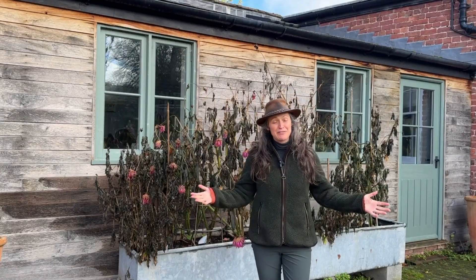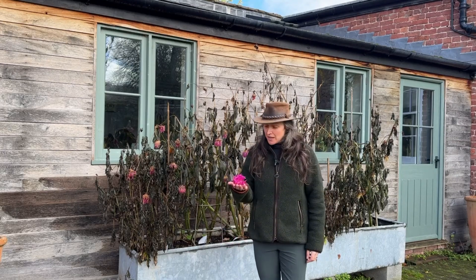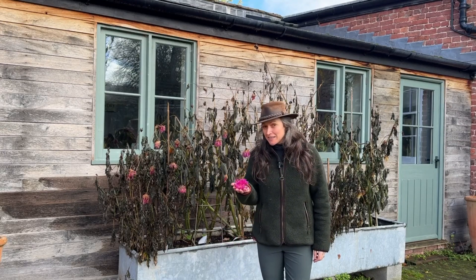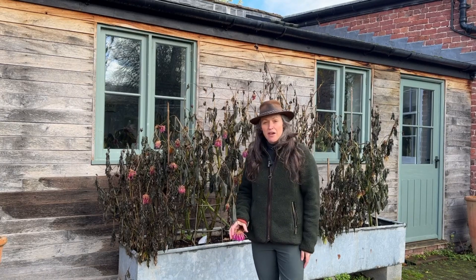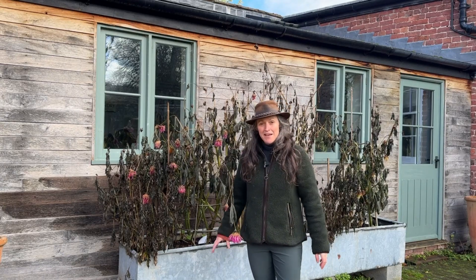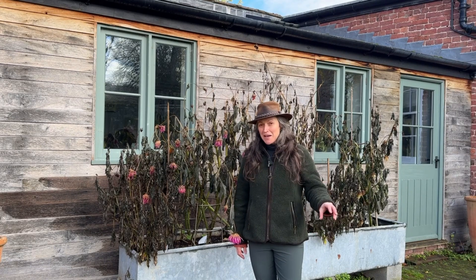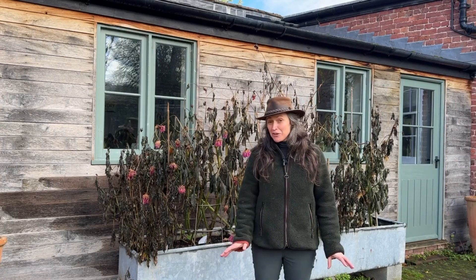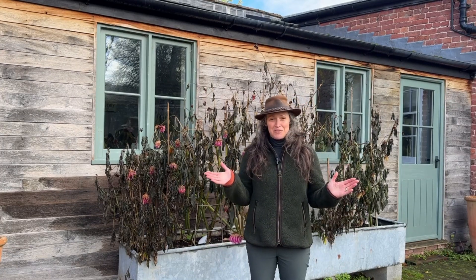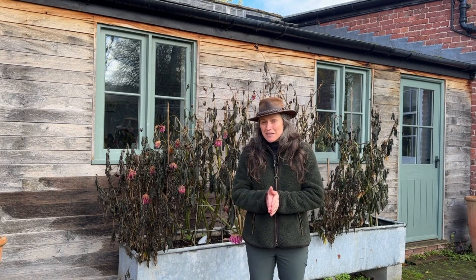Hello and welcome to Life at the Laundry Garden. We are almost at the end of lifting all the dahlias. I've got these to take out of the trough and then just a few more in the garden, and then it's a case of packing them away for the winter, which I'll show you another time. We've also had our second frost, which is just what the garden needs, and we've already made a start on planting the tulips.